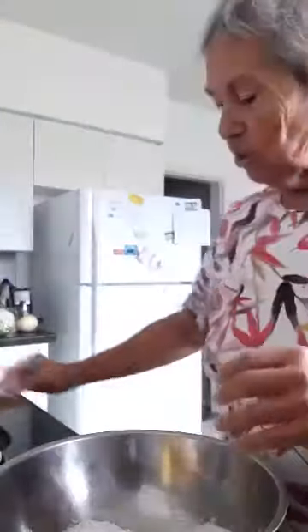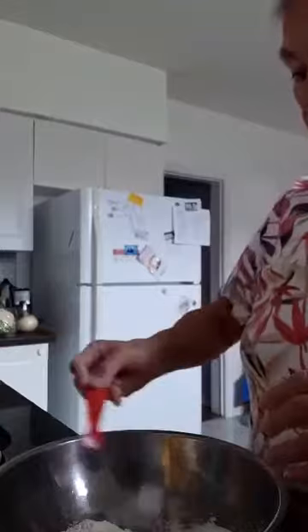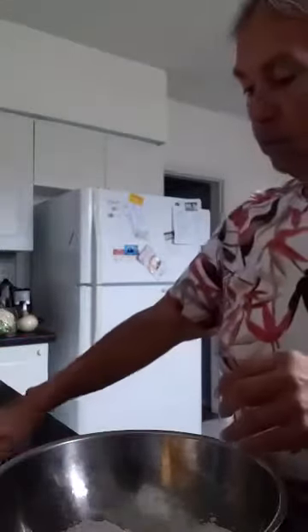As you notice with mine, nothing is ever measured quite exact, but that's just how I cook. And a quarter of a teaspoon of salt, two eggs.